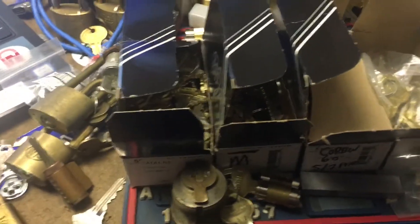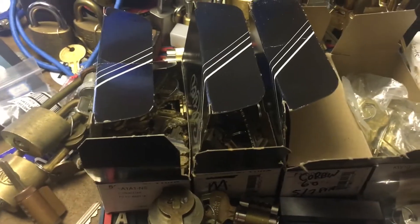Got a lot of stuff here, got some sorting to do. Thanks for watching. Check out lockreference.com and check out keypicking.com.